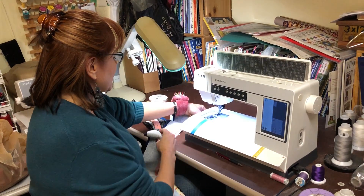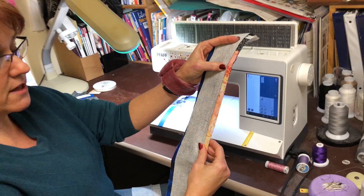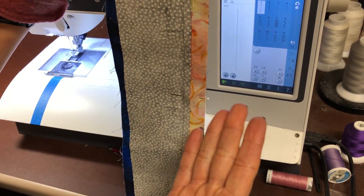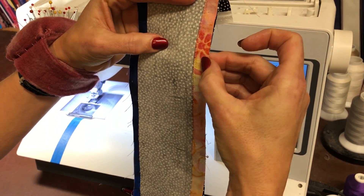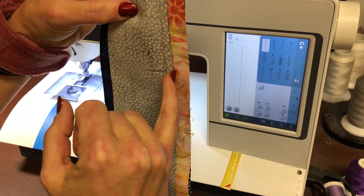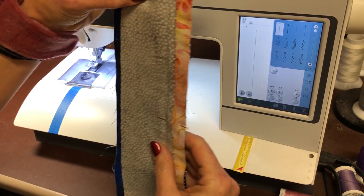For this technique, I've got everything sewed together — I've got my strips put together just like a regular strip set. So I've got the blue, the black, the peach, and the black. But instead of sewing with a quarter inch here, I'm going to sew right next to that quarter-inch seam of the black.